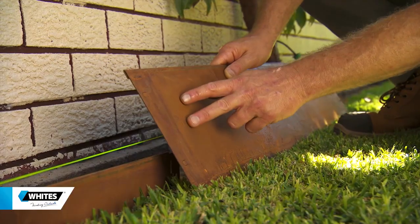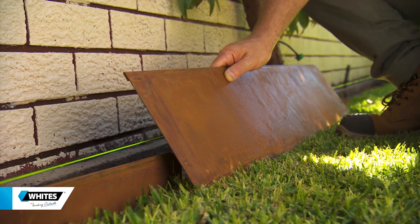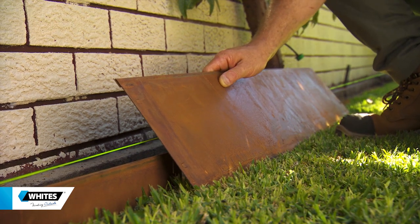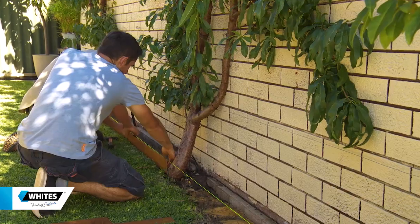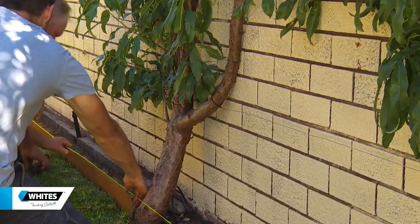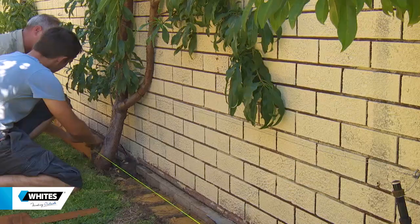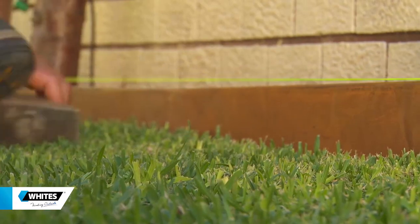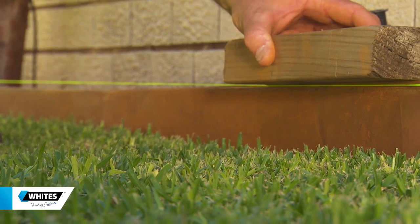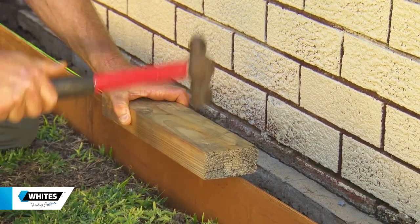This is a steel edging that's got a beautiful, earthy, rusty patina that's much in vogue in landscaping at the moment and it's easy to install. OxyShield is made from durable, long-lasting steel similar to stainless. The rust look develops over time and is intentional — only on the surface, oxidising to form a protective coating resistant to corrosion and flaking.